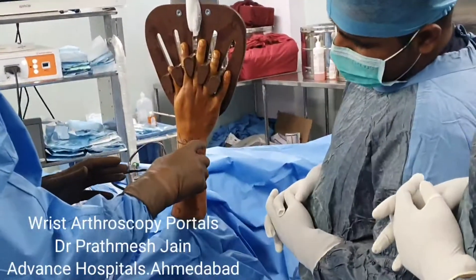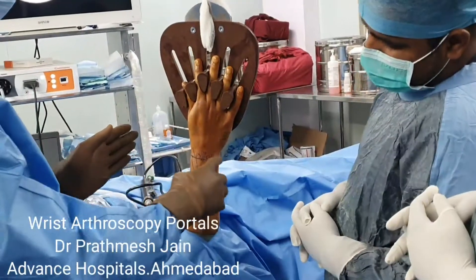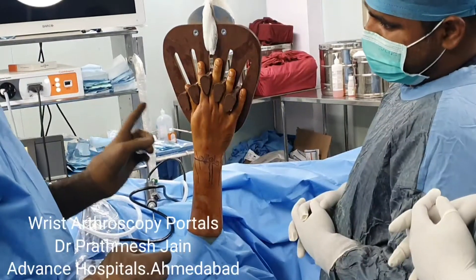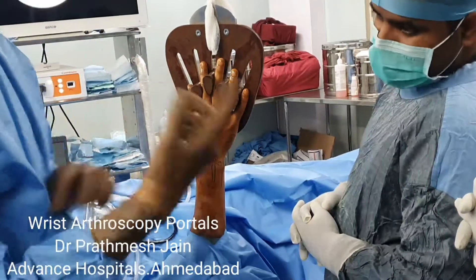The radiocarpal space can be divided into portals. Based on the extensor compartments of the wrist, you can have portals at 1-2, 2-3, 3-4, 4-5, 5-6, and 6 — giving a total of around 6 to 7 portals.